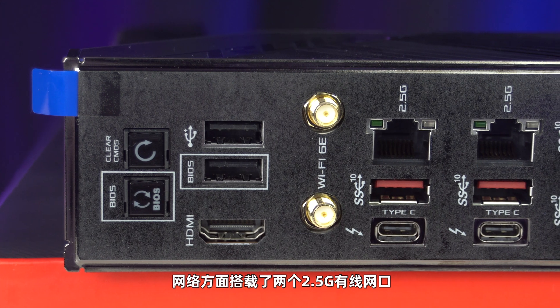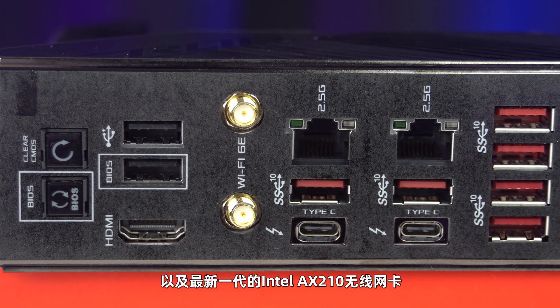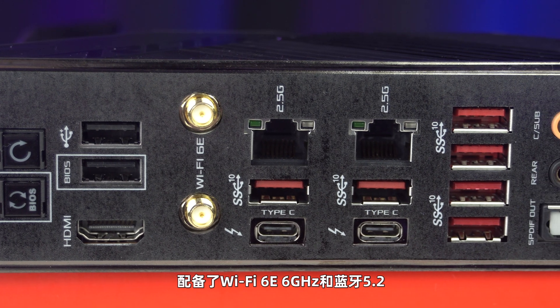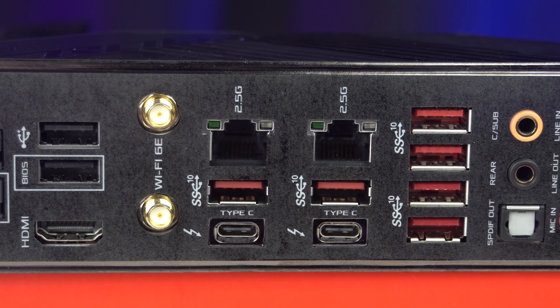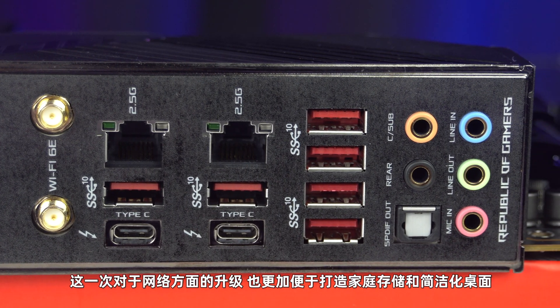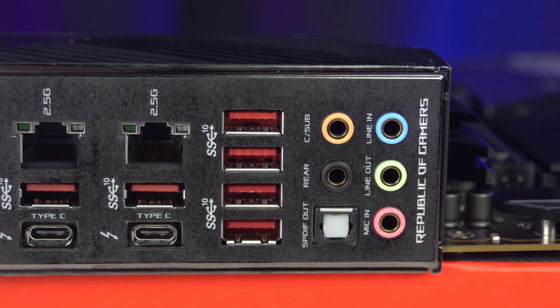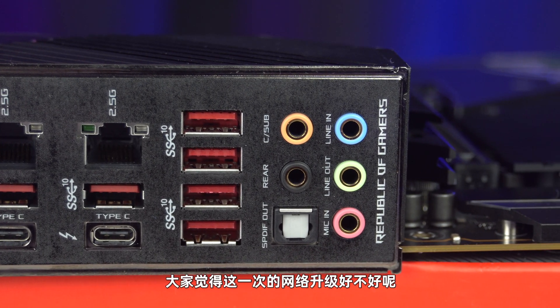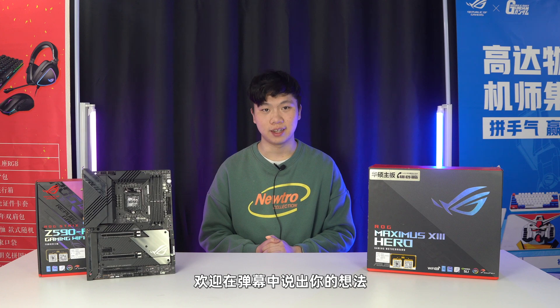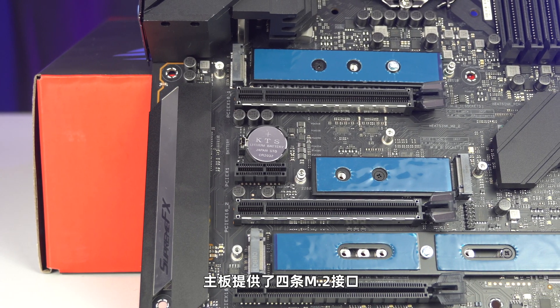网络方面搭载了两个2.5G有线网口，以及最新一代的Intel AX210无线网卡，配备了Wi-Fi 6E和6GHz频段，以及蓝牙5.2。新一代的Wi-Fi 6E和蓝牙5.2带宽更大、延迟更低，这一次对于网络方面的升级也更加便于打造家庭存储和简洁化桌面。大家觉得这次网络升级好不好呢？还在弹幕中打出你的想法。